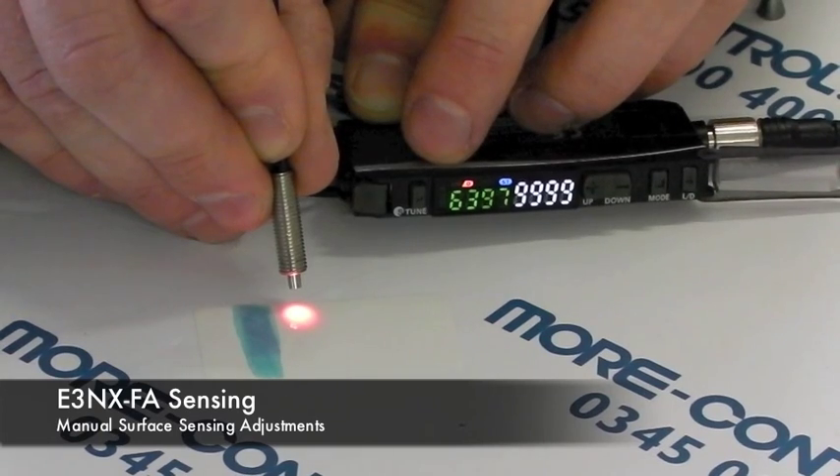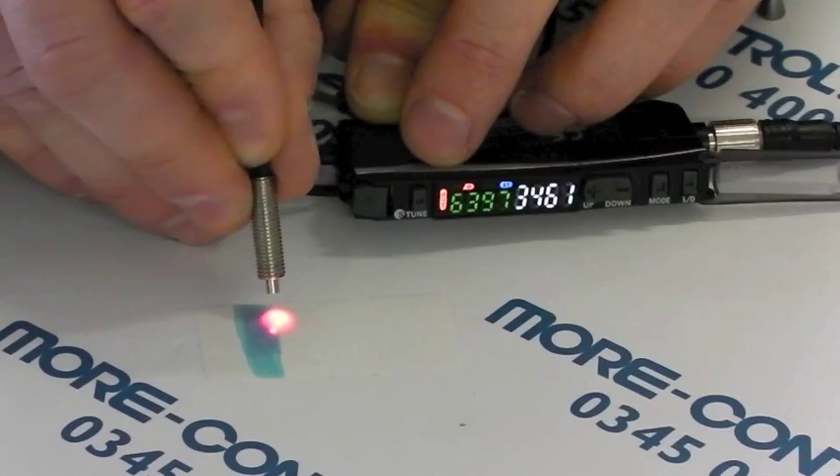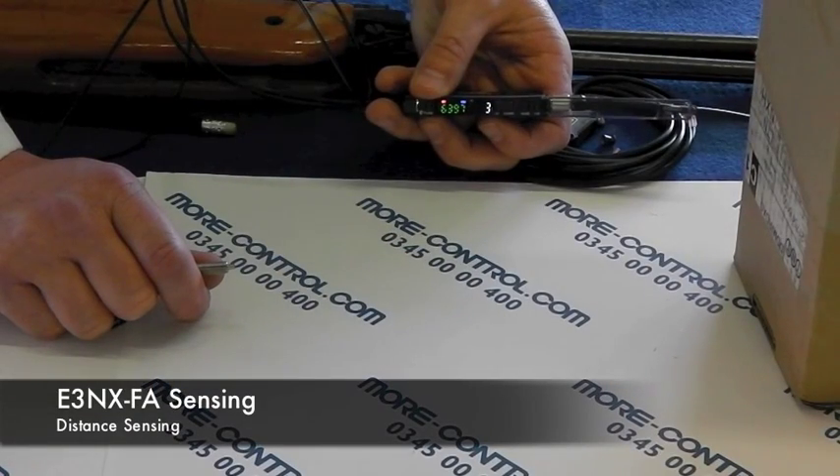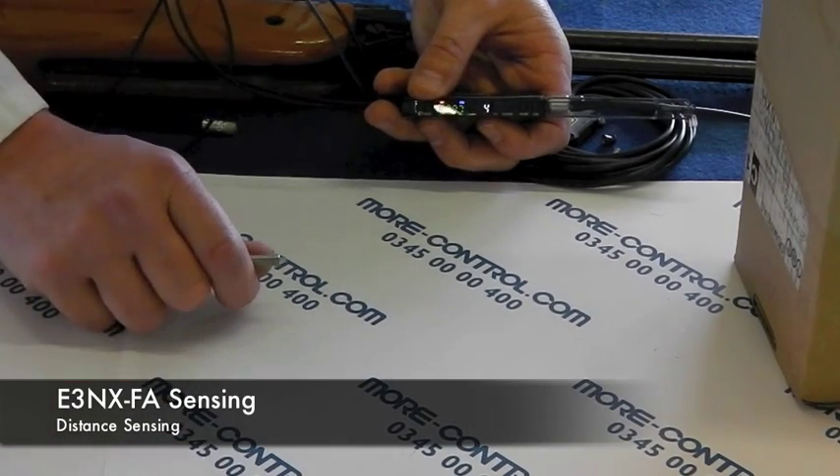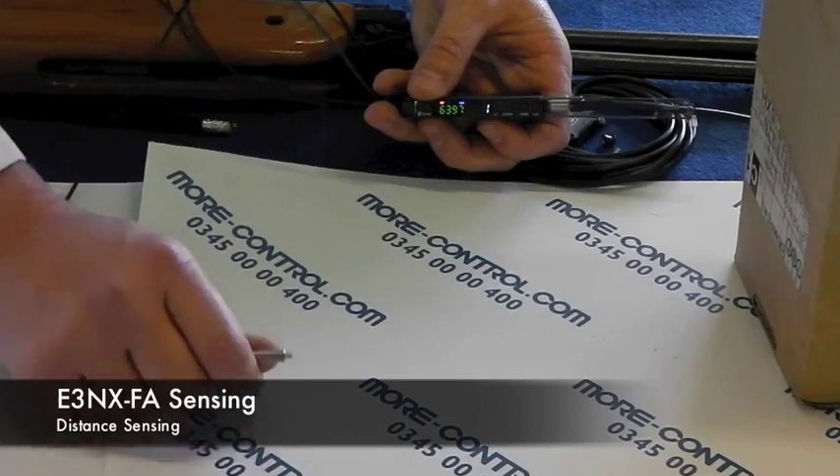That's one of the great features about this amplifier — you can use it at a very short distance or at a very long distance. We've just tuned the amplifier to see it at a very short distance, and now it basically won't see this box because we're working at a much longer distance.